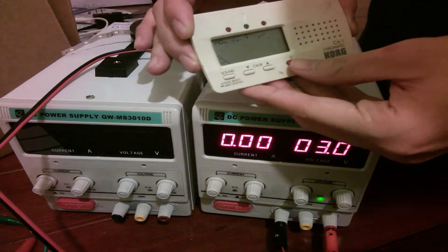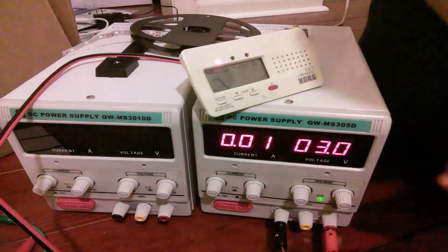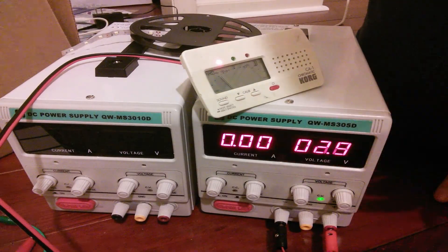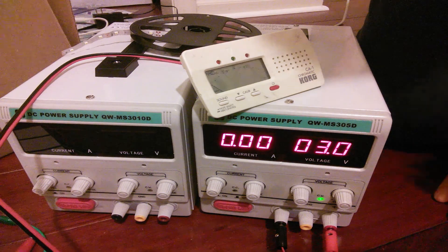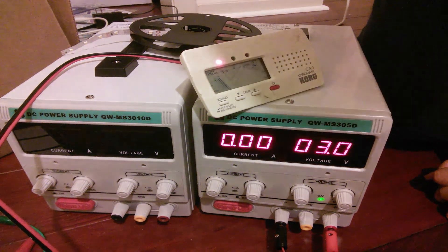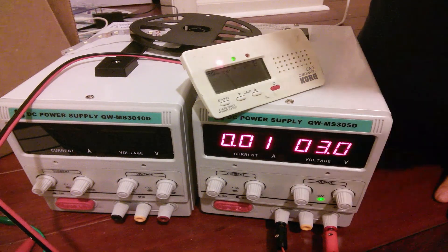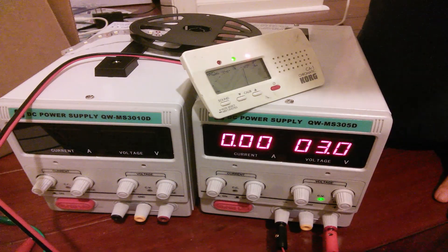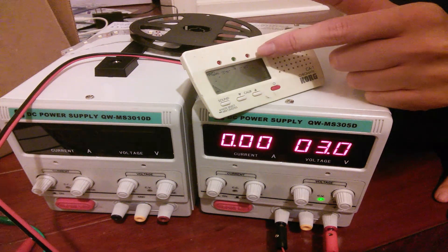I'll turn it back on, and you can see the standby current is so little that it's still registering as zero amps. What if I sing a note? It still reads zero, but you can see it goes up a little bit when it detects a sound, and the LEDs up here start drawing power.